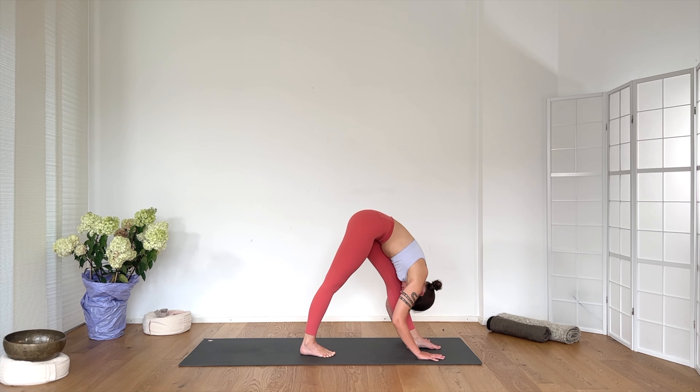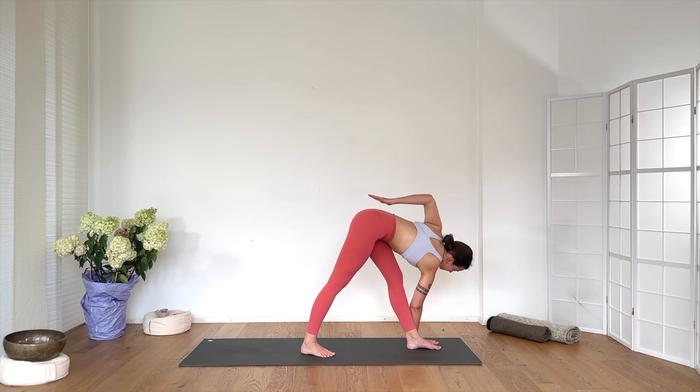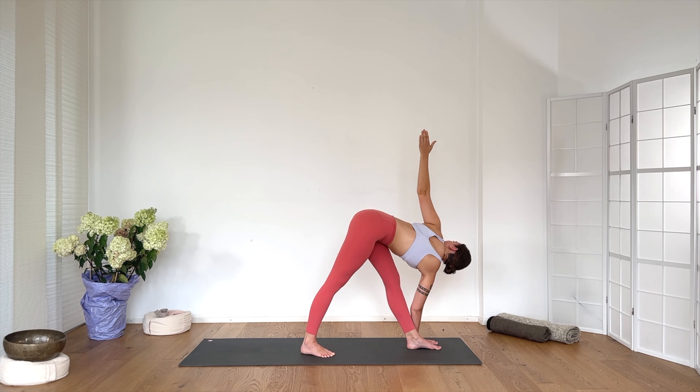Place the right hand to the outside of the left foot — maybe on your block. Left hand to the lower back, open the chest, gaze up. Extend your left arm — twist the triangle. Exhale. Feel your back foot, and push your back foot — the outer edge of that foot — down to the ground. Keep weight in your back foot, and from that place, open the chest even more. Yes. Gaze down, hand to the sacrum.